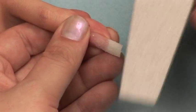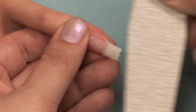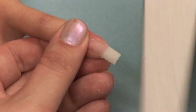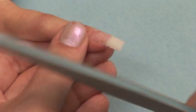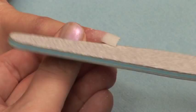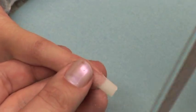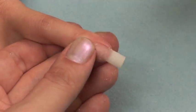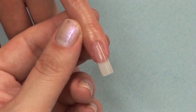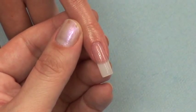Once the sticky layer is gone, you can use your 180 grit file to fix any imperfections in your application as well as shape your side walls and free edge. Finish filing over the nail with a buffer block or file buffer and you are ready for your clear coat. Capping sealer and cuticle oil finish off the odor free acrylic just like that.